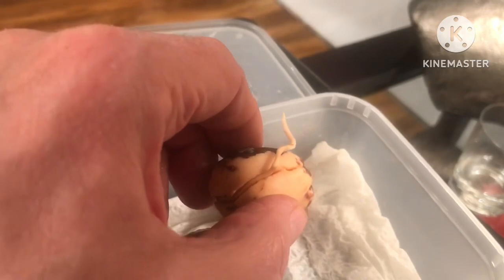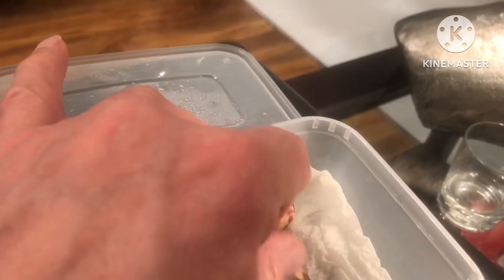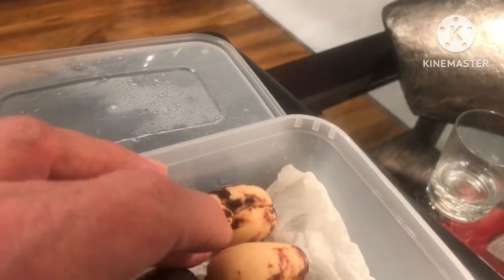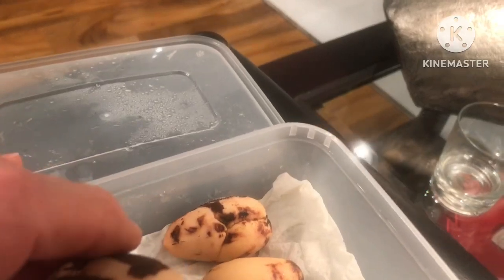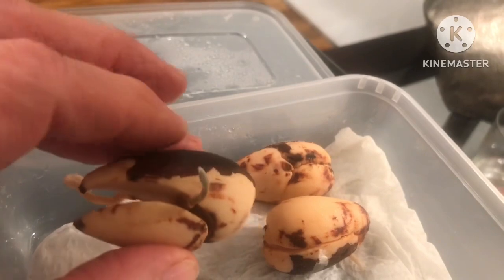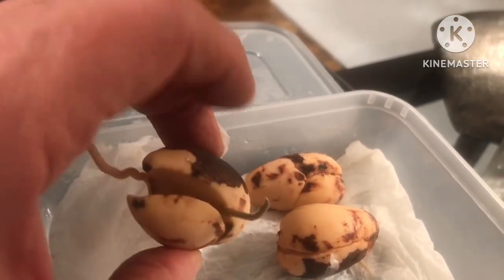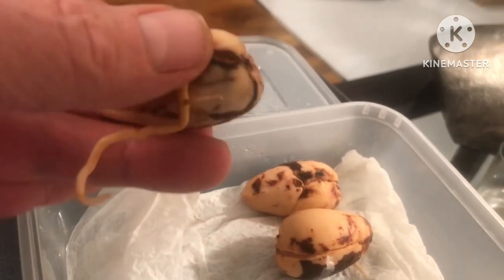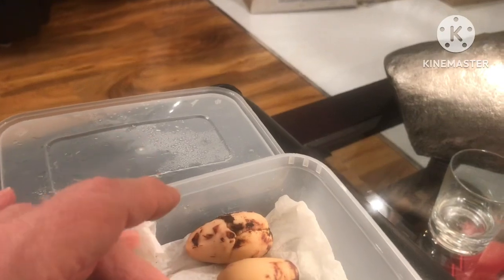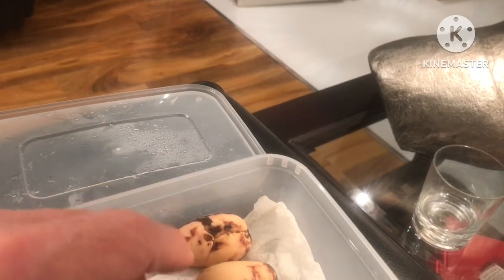The roots haven't grown down vertically as they should — they've come out the side of the stone because these have been on their side. Two out of the three have germinated, and it's amazing — look at this one that's got a root out one side and a shoot out the other. It hasn't come out the top of the stone. That just goes to show what effect planting them on their sides has, but it's quite amazing to see two of these have germinated.